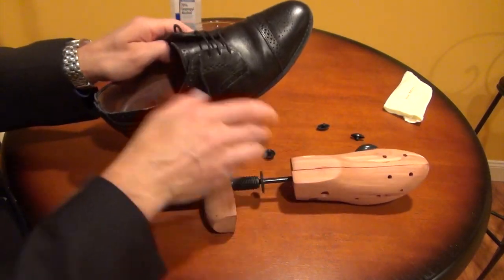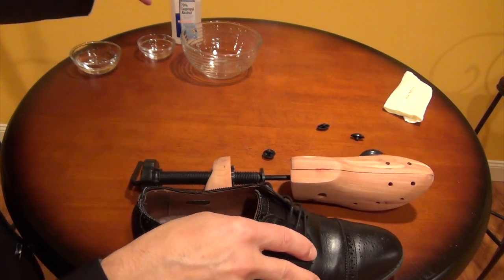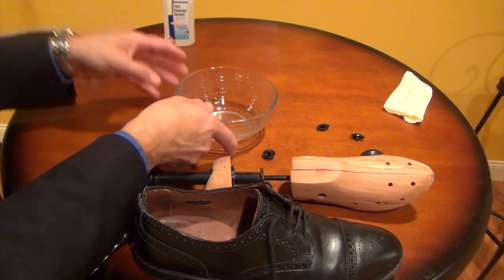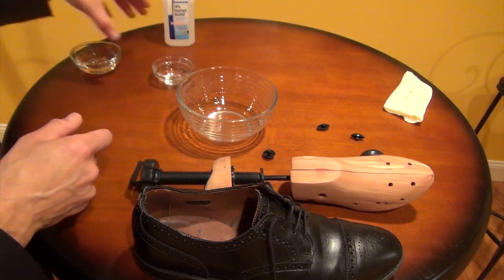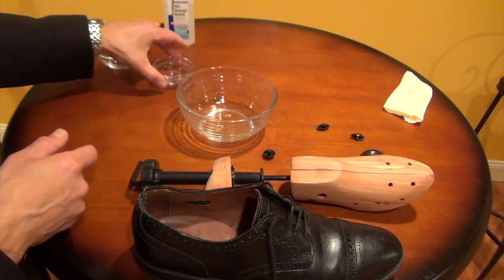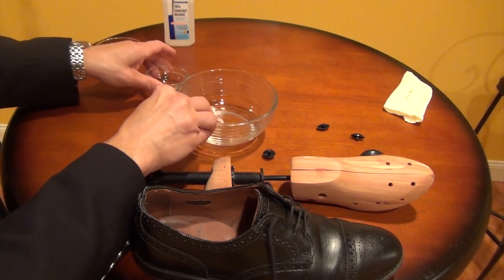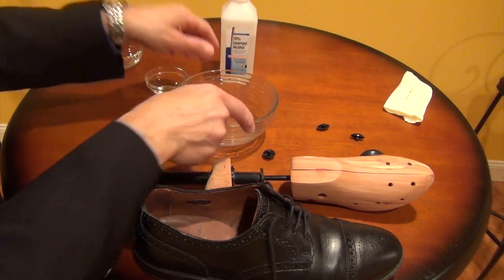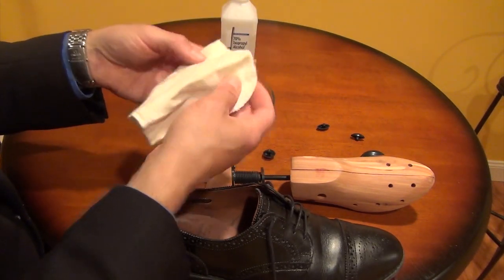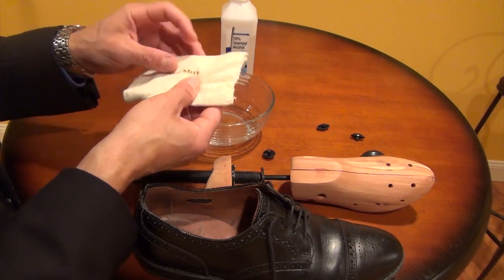Now what you're going to want to do is wet this shoe down. We're going to use a combination of isopropyl alcohol and water, and the appropriate mixture is about three to one — water to alcohol. I'm using seventy percent alcohol; if you're using ninety percent you may want to put a little bit more water in. I like using these shoe mitts that you get at hotels — pick them up and save them, you can use them for this or for polishing your shoes at home.